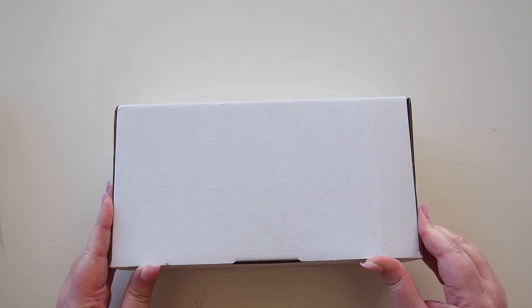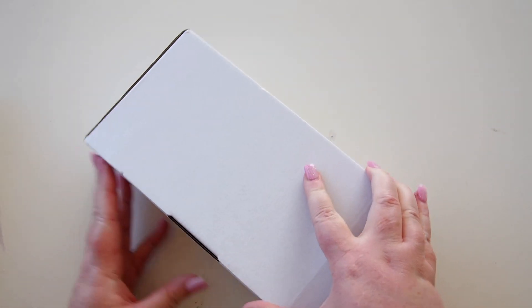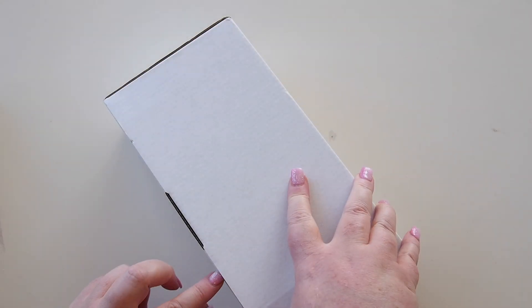Hi everyone, welcome back. I have a box here from a shop called Pulp Addiction. It actually is a real store but I got this ordered online and I thought I would share with you what's inside.